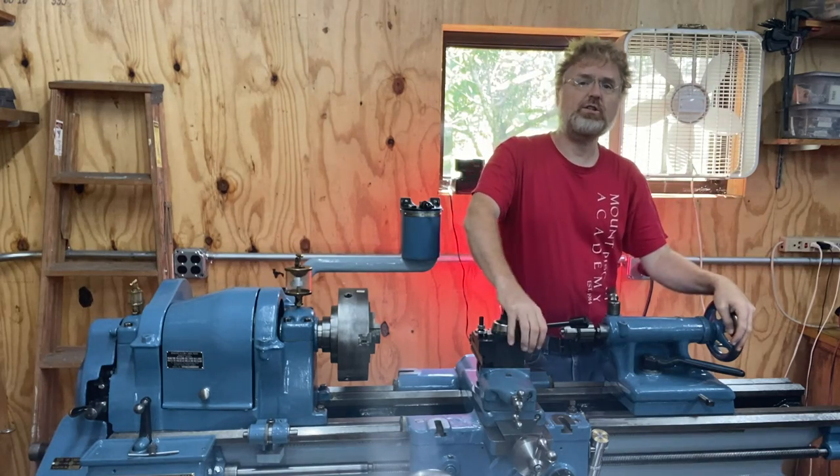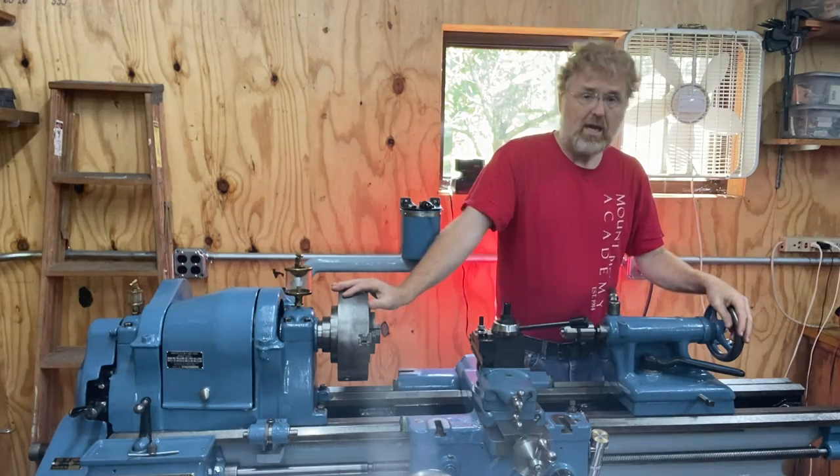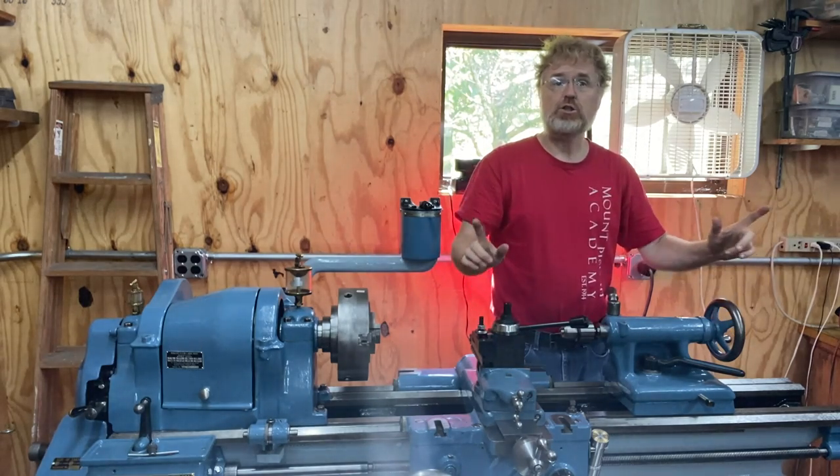What's up guys? If this is your first time to my channel, my name is Kevin Toppenberg. This is my lathe. It was made in 1935. It's got a 15-inch swing and a six-foot bed. I've got a good show for you today.